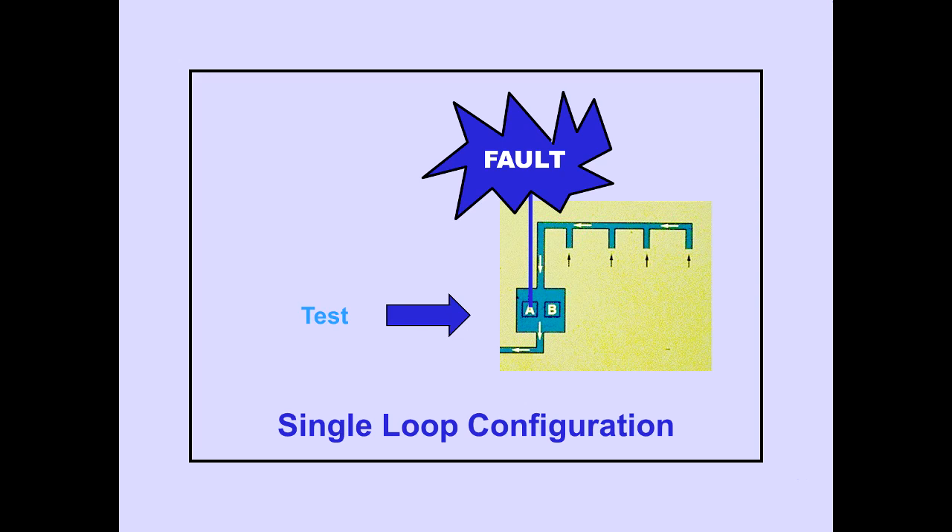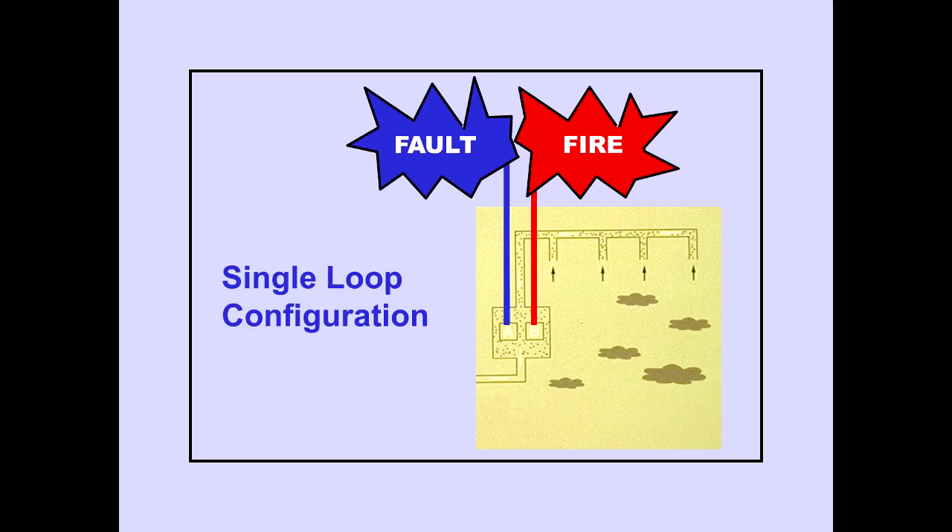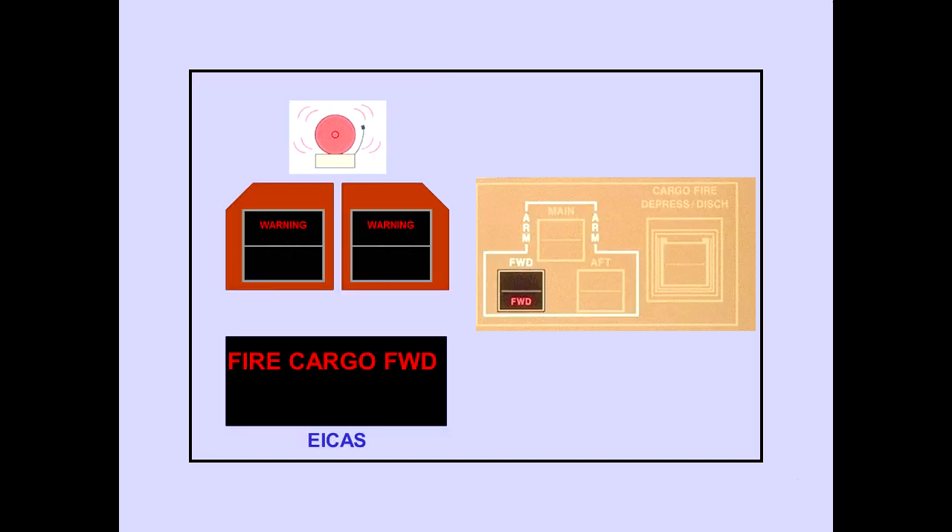System test will be discussed later in this module. In single-loop configuration, the operating sensor is capable of generating a cargo fire signal. The ICAS warning message, Fire Cargo Forward or Fire Cargo Aft, indicates a fire condition in that compartment. A cargo fire warning light also illuminates. The message and light remain until smoke is no longer detected.